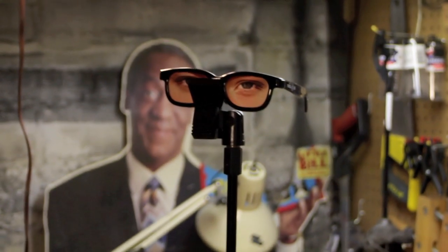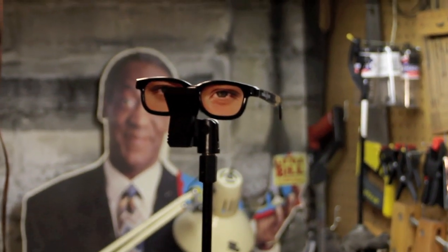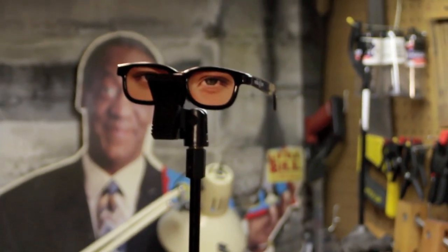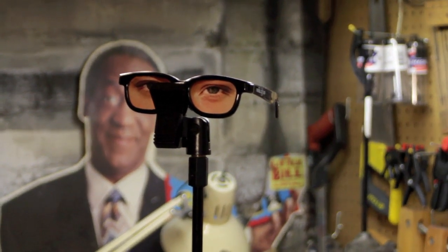You might be wondering, what is that thing? Why is that there? Well, that's what I use when I do my stand-in — when I'm by myself to do my focusing. I focus in on that, and that stand-in is my stand-in.